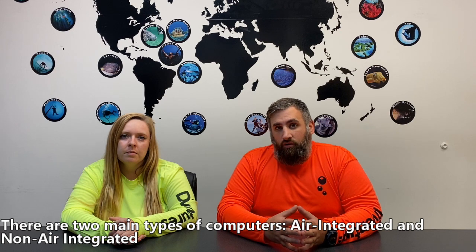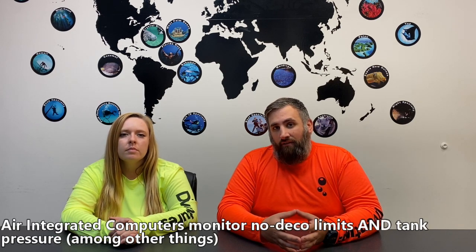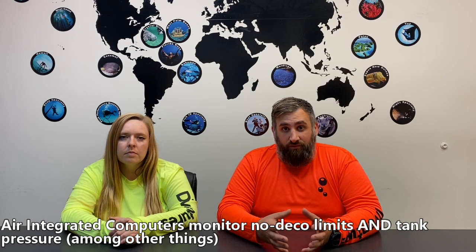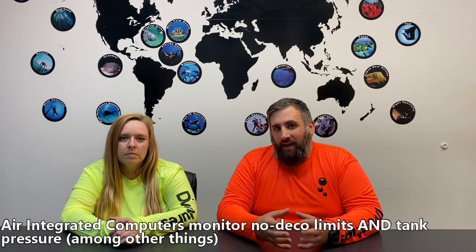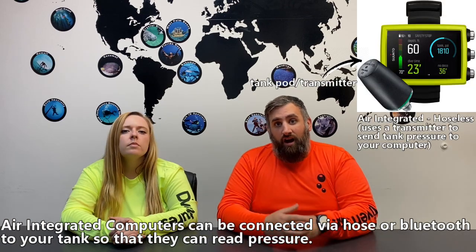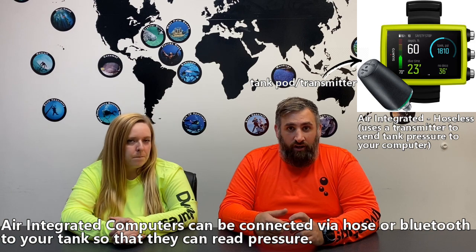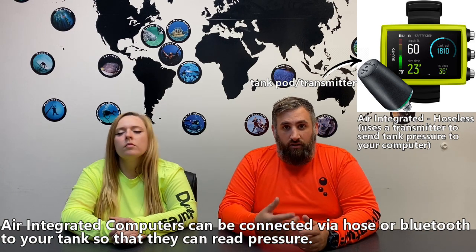You have computers that are what we call air integrated, or AI. When you have an air integrated computer, it will always tell you how much air you have in your tank — a vital piece of information. You can have a wrist mount computer that has a pod or transmitter that plugs into your regulator. That transmits your air data to your computer completely wirelessly, removing an additional hose from your regulator setup, which many people find advantageous.